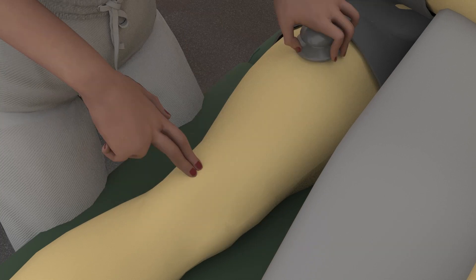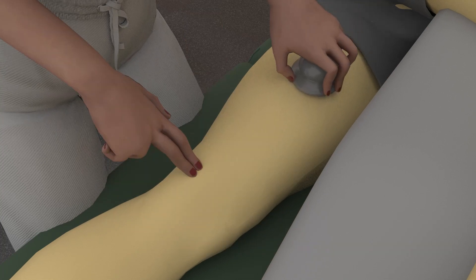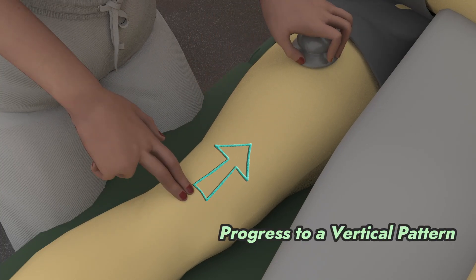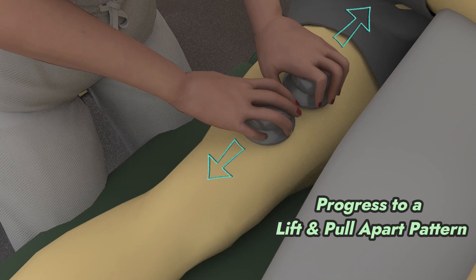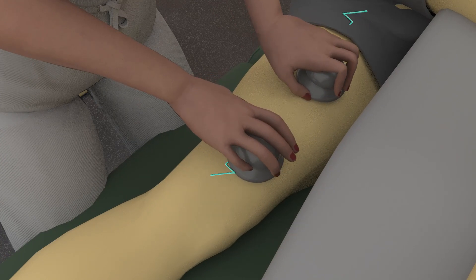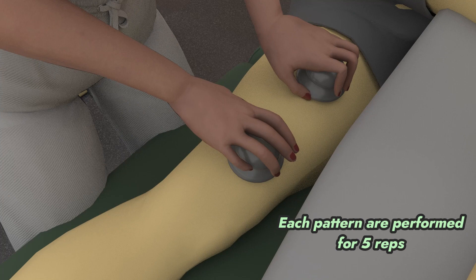You can also start at the groin and end at the medial femoral condyle. Progress to a vertical pattern, then finally to a pull and lift where you use two cups instead of one, placed at the midpoint of the medial thigh. All these cupping techniques are done for five reps.